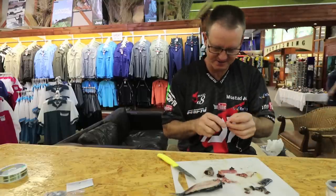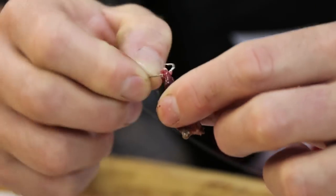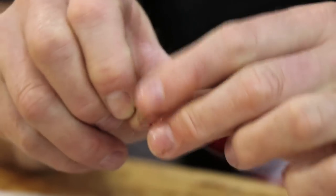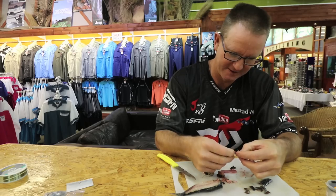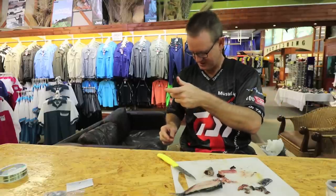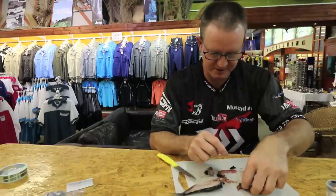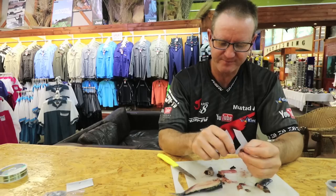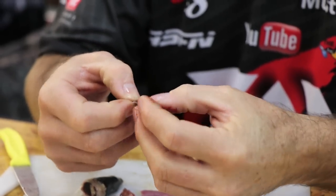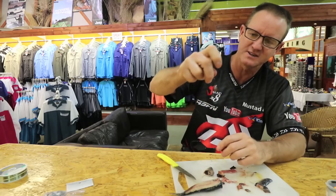We take that hard stomach piece and it's as simple as this. You basically start at the top of the bait, go through, through again. That's pretty much all you have to do with that hard part of the stomach for the top hook. For any other piece, just go through it, once through and back through it, then twist that last little piece down the side of it. That's basically the size of bait we're using.